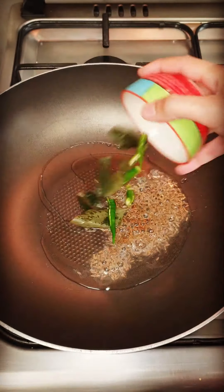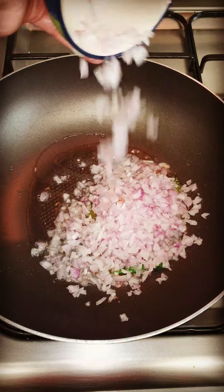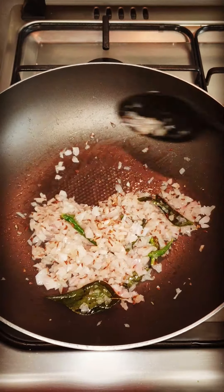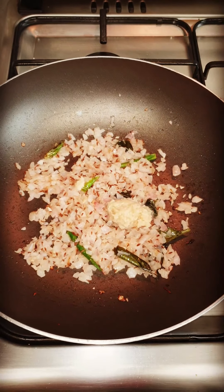We are going to make the curry. I have put in the oil, jeera (cumin), kadi patta, and hari milch (green chili). I have put in the piaz. Put the piaz properly — it will not be browned too much.